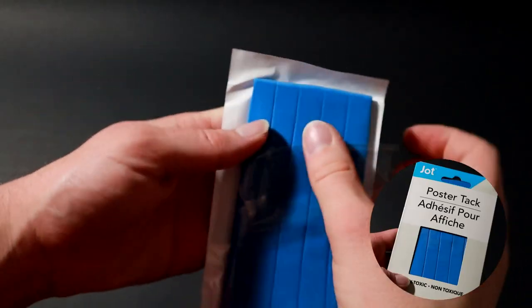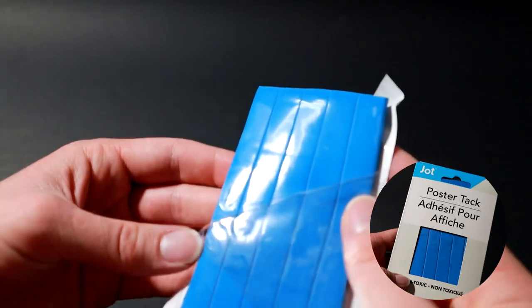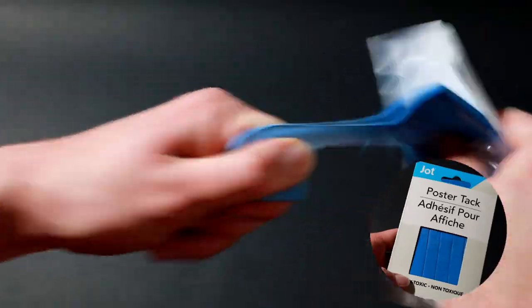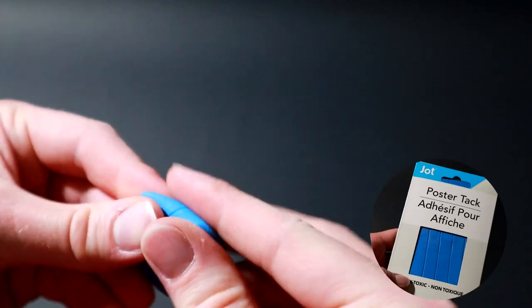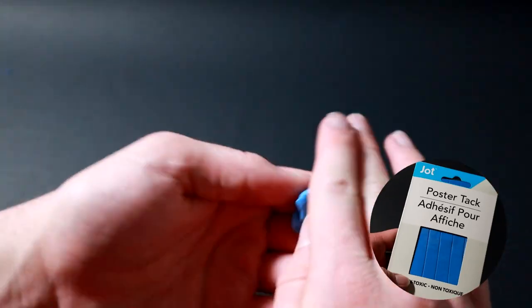Jot Poster Tack I got from Dollar Tree — it's greasy right out of the package. You can see my fingerprints on it. It's kind of gross. It's kind of stretchy, but if you pull it too hard it'll just break really fast. The stretchiness is actually bad in this case because if you pull it too far, it'll go thin and be more like silly putty than tack.